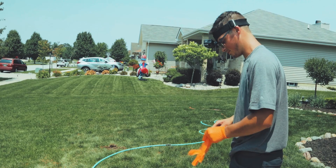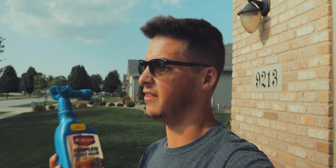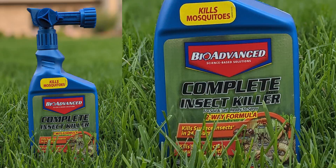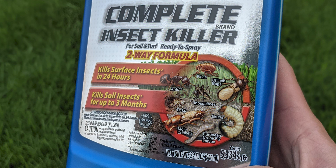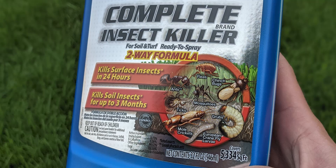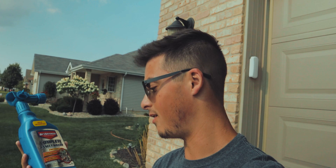We actually sprayed down one of my favorite products on the Fourth of July when Alan Hayne the Lawn Care Nut came to visit. The product of choice is BioAdvance Complete Insect Killer — not sponsored, I promise. One of the things I like about this product right up front is it advertises a two-way formula: it provides up to three months residual to help kill any grubs that might end up in your lawn, and it also kills them right on contact after you spray it down. On the label it lists grubs specifically.